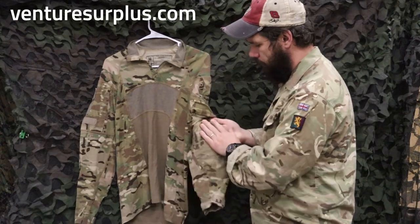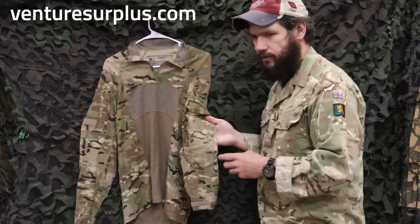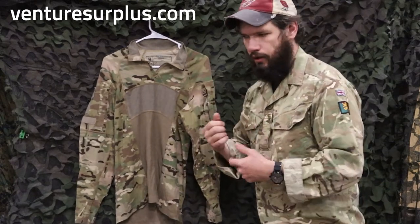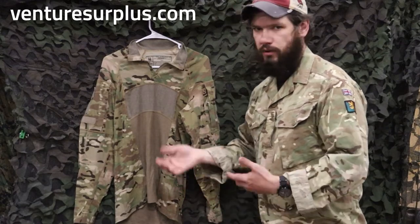On the back of the sleeve, they kept the basketball-style rubberized dot textured elbow reinforcement, so you get that little extra grip when you're going to the prone. Is it 100% needed? Probably not, but it does reinforce the elbows.